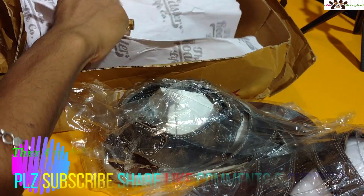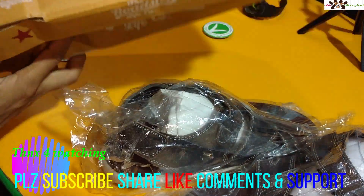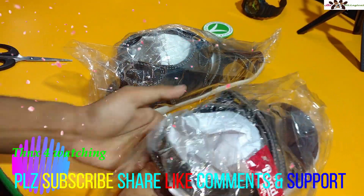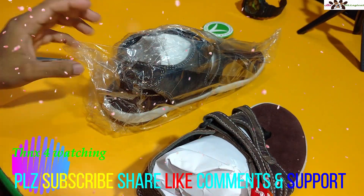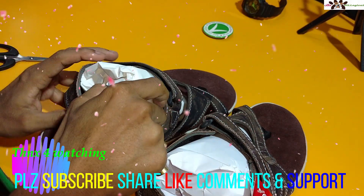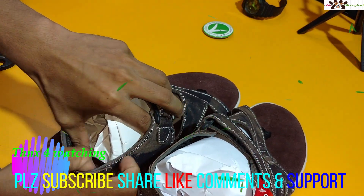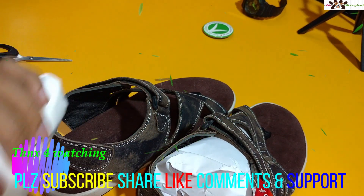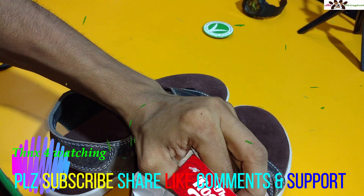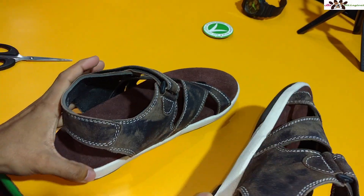There is no silica gel present in the box. Let me open it up. There is a little bit of tight fitting for the loops and it looks bouncy because of the leather. The bottom part is being pulled up a bit. You can see the look of the shoe now.